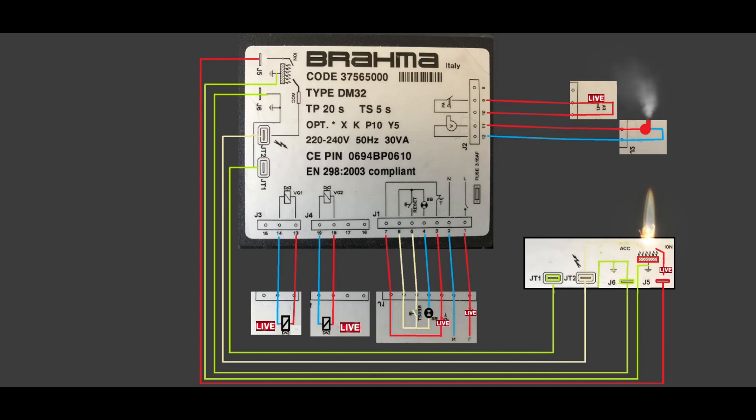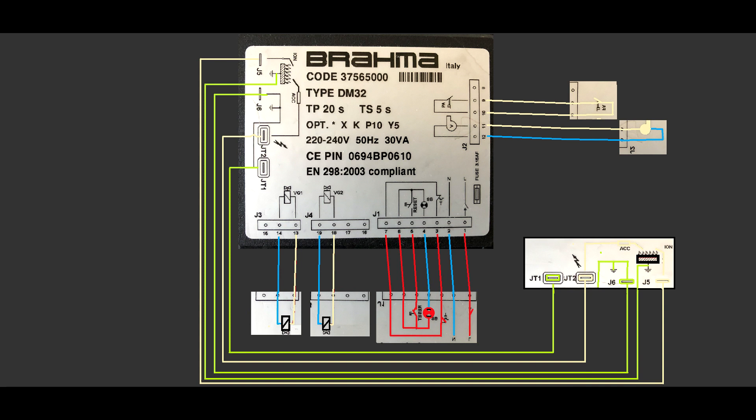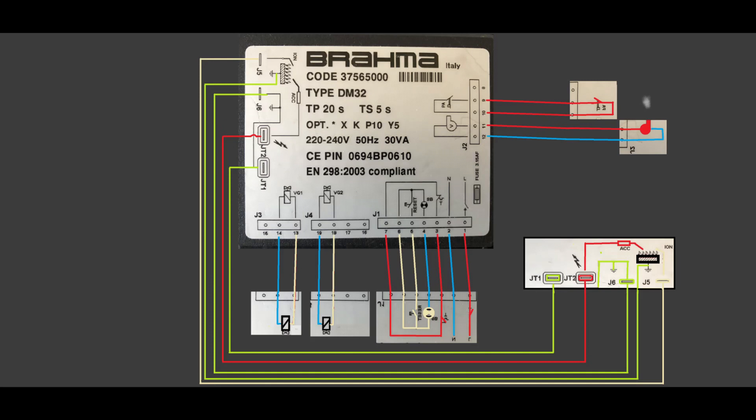But what happens if you have a bad flame? The ionization probe will not be able to send the right signal to the Brahma controller, which will turn off the gas valve and you will have an alarm. To reset, you need to short circuit terminals 6 and 5, and the light between terminals 4 and 6 will go off.